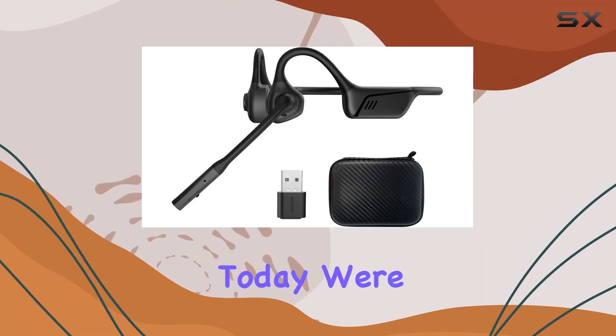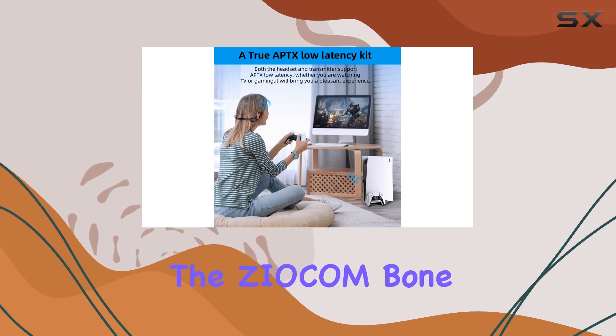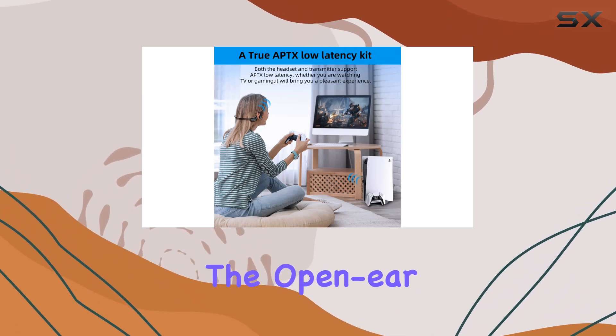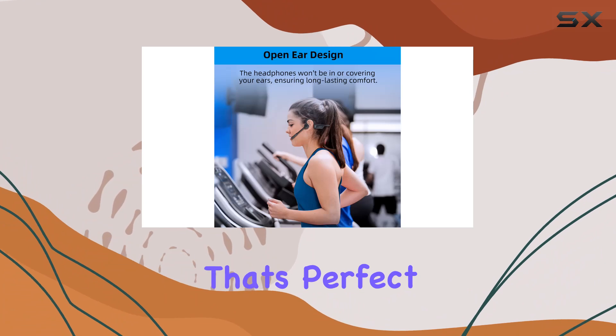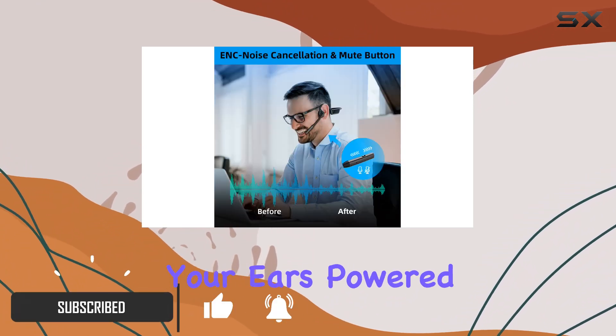Hey everyone! Today we're diving into the world of bone conduction technology with the Zyacom Bone Conduction Headphones. The open-ear design brings a level of comfort that's perfect for all-day use, allowing you to stay connected without anything covering your ears.